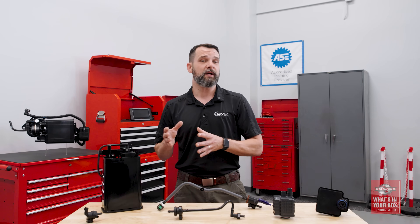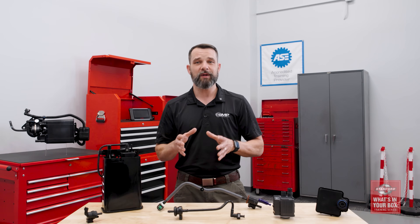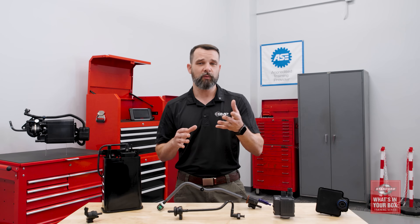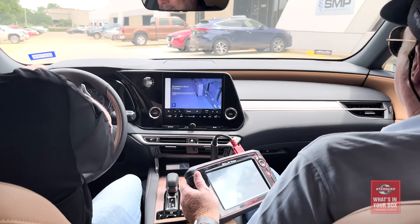Because this is a complex system being monitored by the vehicle's computer, it's critical that every component in the system is designed and tested to correctly integrate with the vehicle's EVAP system. This is where Standard comes in. Our EVAP components undergo extensive lab testing for performance and durability. We also test new applications on actual vehicles at our Vehicle Testing Center in Texas.